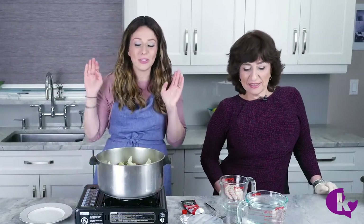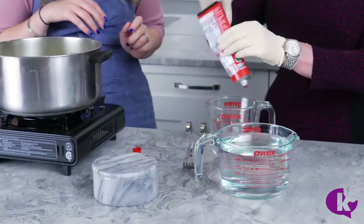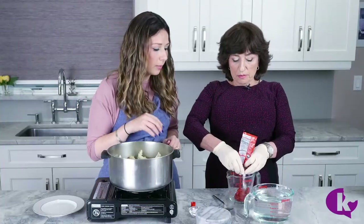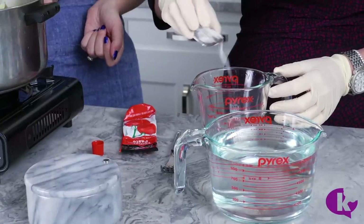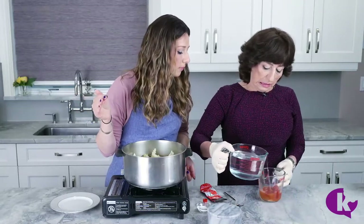Okay now we're ready to cook the holishkes. At this point you can freeze them — I'd freeze them in tins, it's easier to store that way. Once you're ready to cook, you have to defrost them first, you can't cook them frozen. Layer them into your pot, and then we dissolve tomato paste with water — and a little sugar just to cut the acidity.